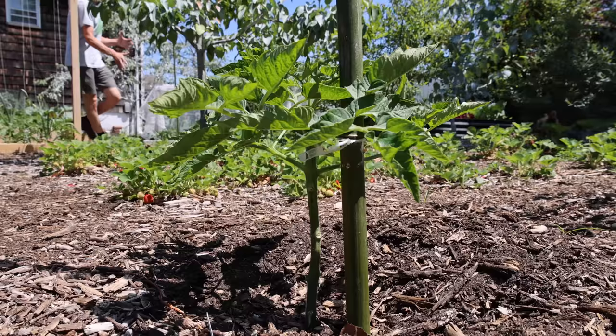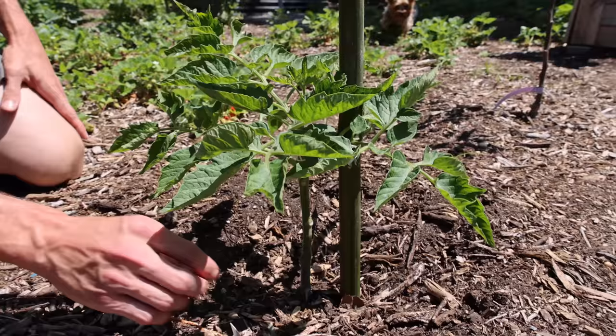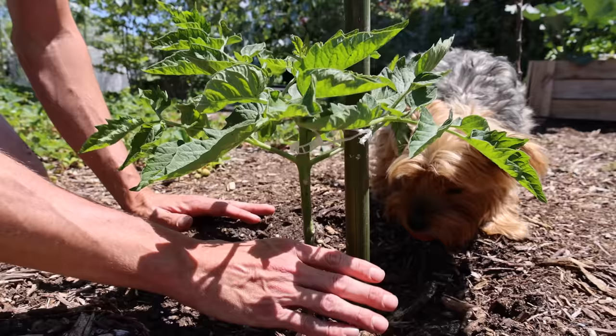Let's take a look at these two tomato plants. Here is one that I've pruned already — look how there's no leaves at the bottom. Nothing in contact with the soil. A lot of air can move through here, so it's less likely to get any kinds of diseases.